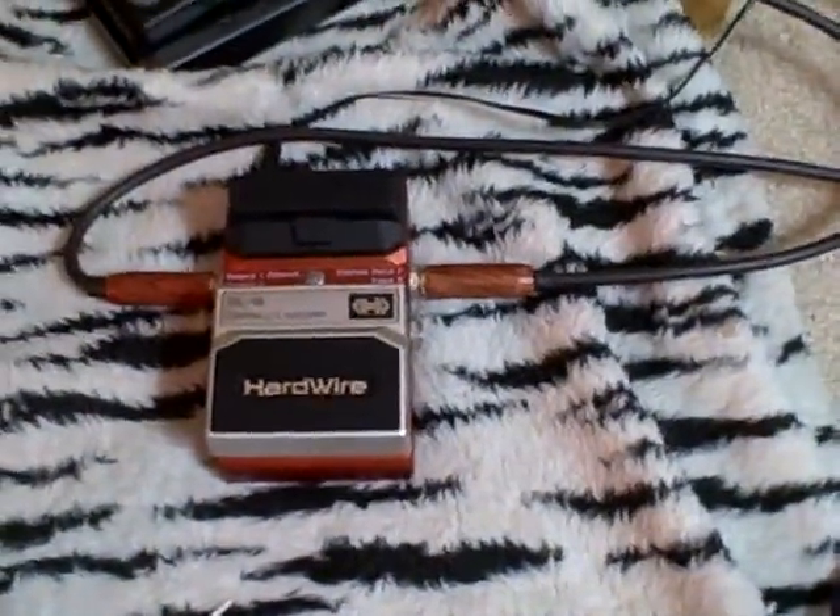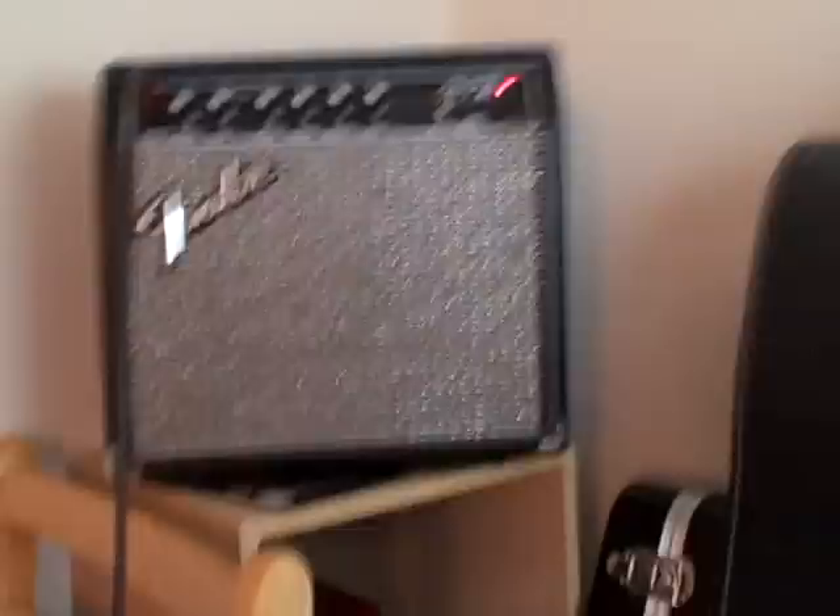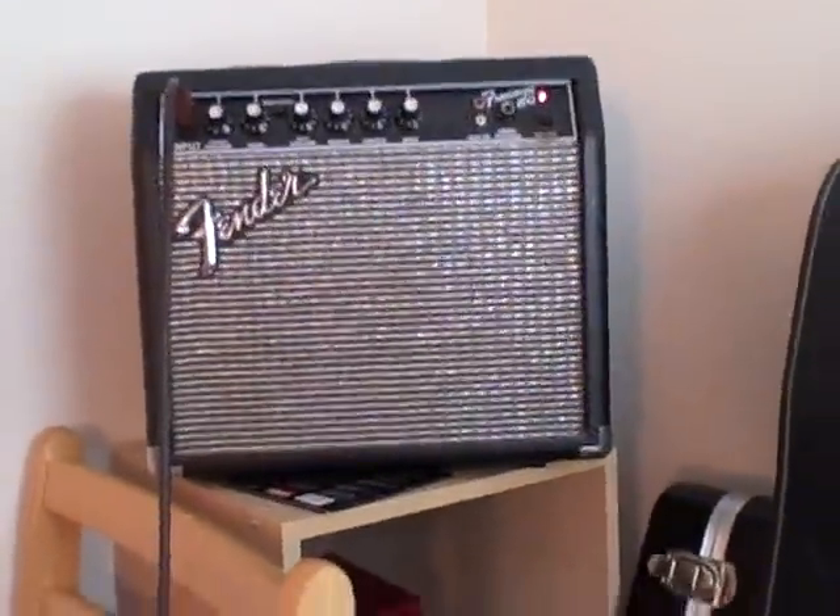I've got my guitar connected to the GR-33, and that's routed through a Line 6 pedal looper that goes straight into my sender. I hope this has been helpful to you.